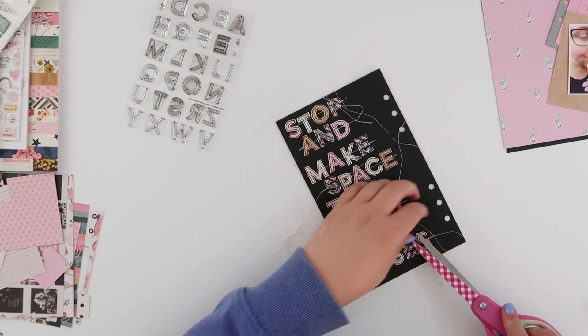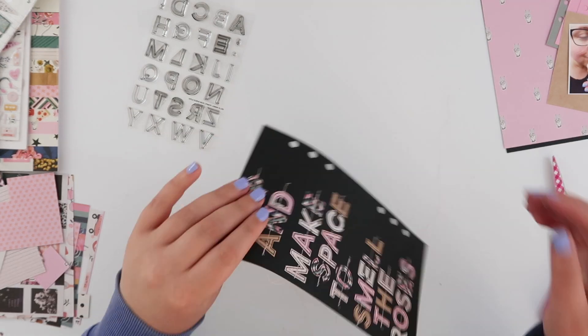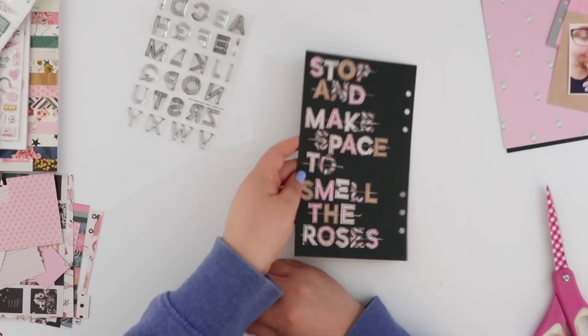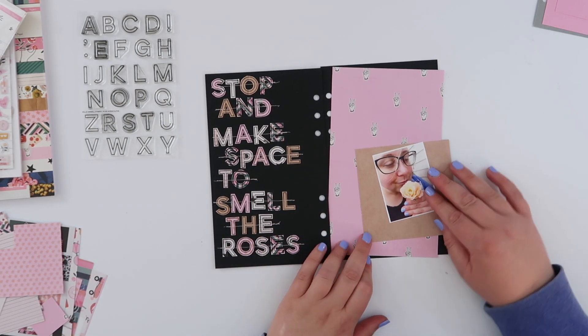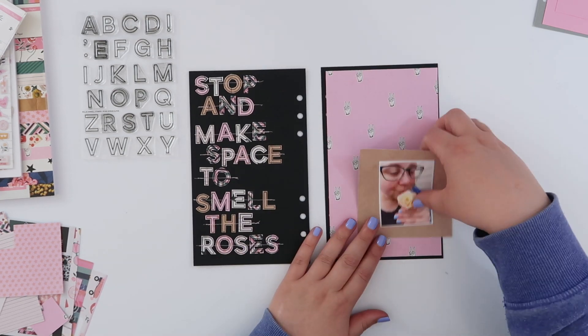I'm trimming off all of the little thread ends — I didn't love the messy look so I'm trimming them front and back. There were a lot of them. Sometimes I love leaving little threads in an open notebook page for texture, but there were just too many on this one so I trimmed them all off.